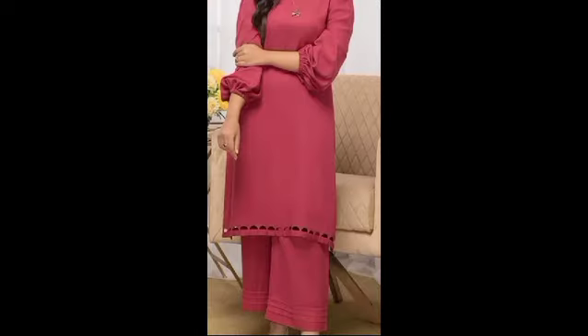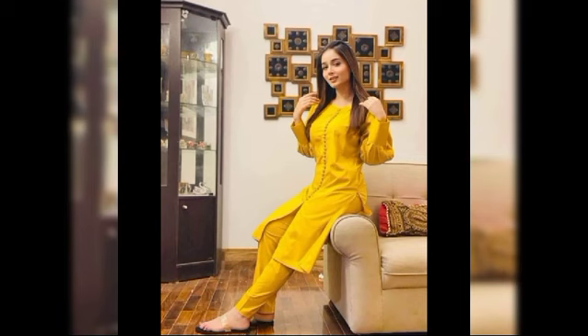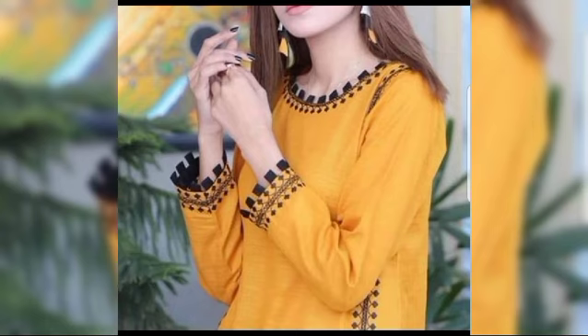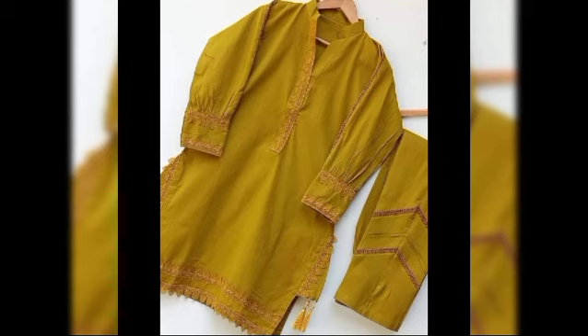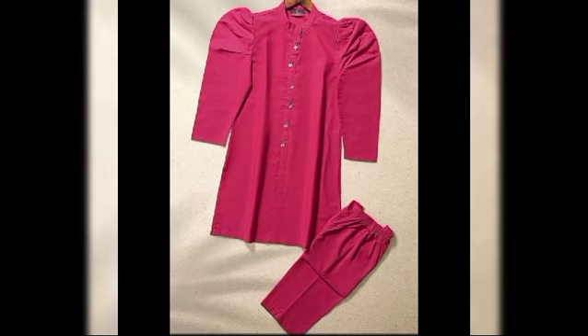In today's video, I am going to share with you plain dress designing new ideas. This design is very latest and stylish. I have shared a very beautiful design with you — Quintux design.